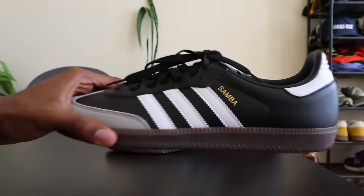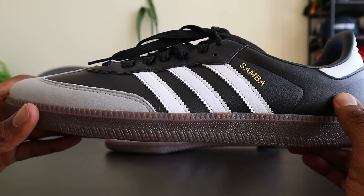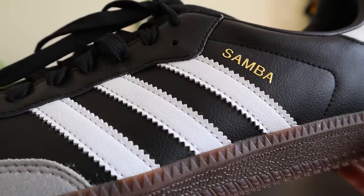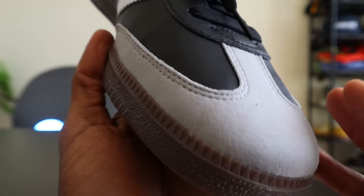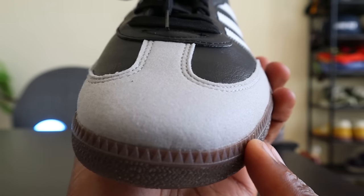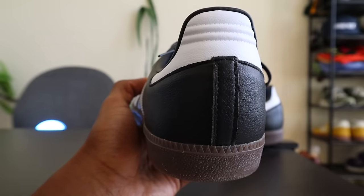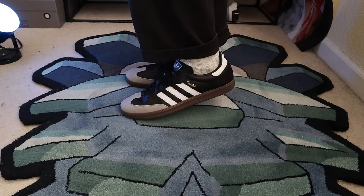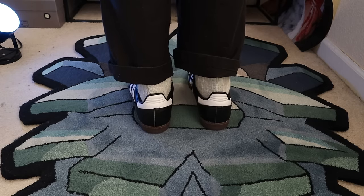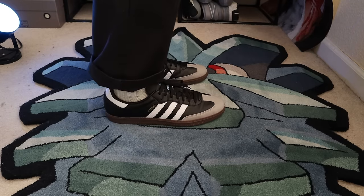Not to discourage anyone looking at the Vegan Leather version — when I say the regular leather is objectively more comfortable, I'm not saying the Vegan Leather will be a horrible experience. The comfort levels are comparable overall. I give the slight edge to the regular leather, but you will enjoy wearing the Vegan Leather version. If you have maybe a bony foot or something on top of your foot, the regular leather will just feel a bit better. If you have a Vegan Leather version of the Adidas Samba, let us know your experience in the comments.